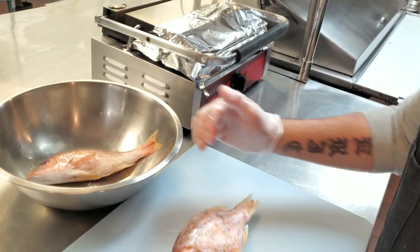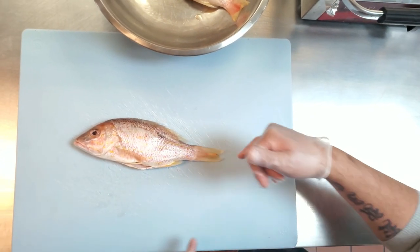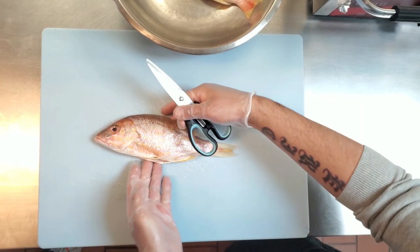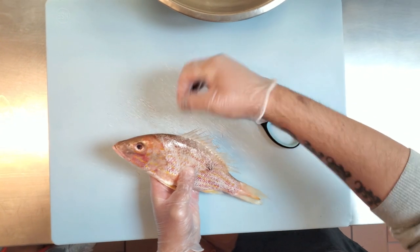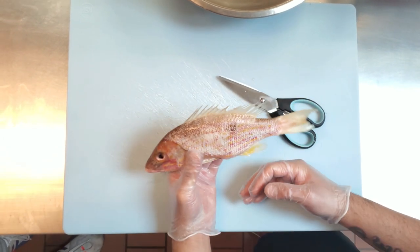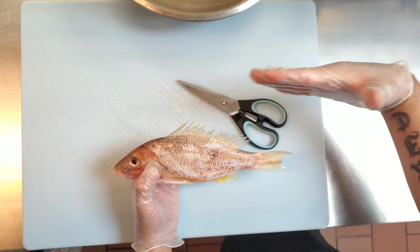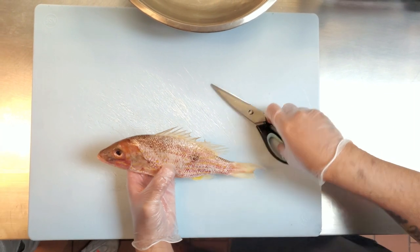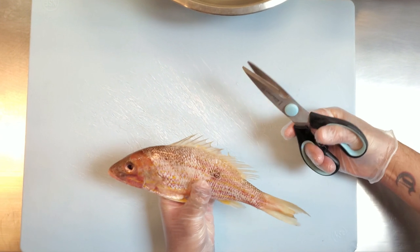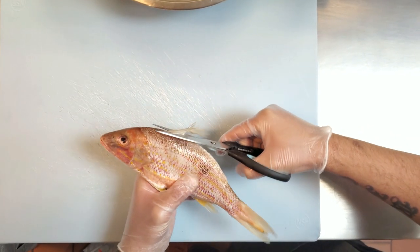I'm showing you today with two red snappers. This is the fish. I have my cutting board which is especially for fish. In the restaurant business you have color-coded boards, so the blue is for fish. Here what we're going to do is basically cut off the fins and the tail — cut off anything that will basically hurt us when trying to eat it or season it.